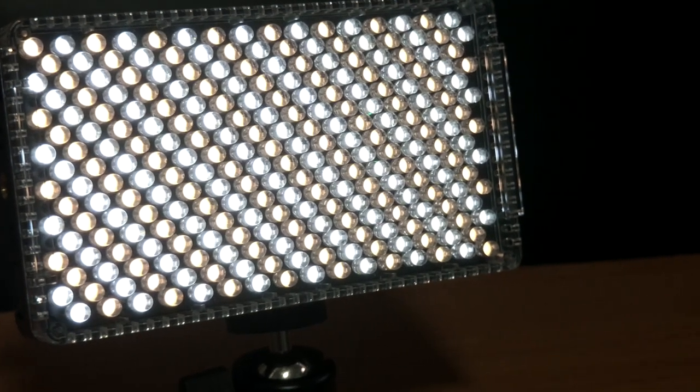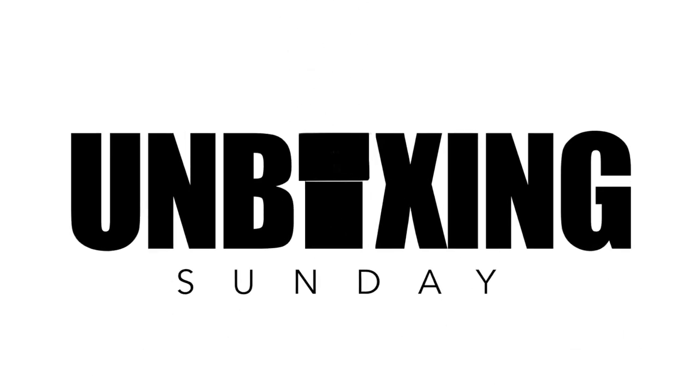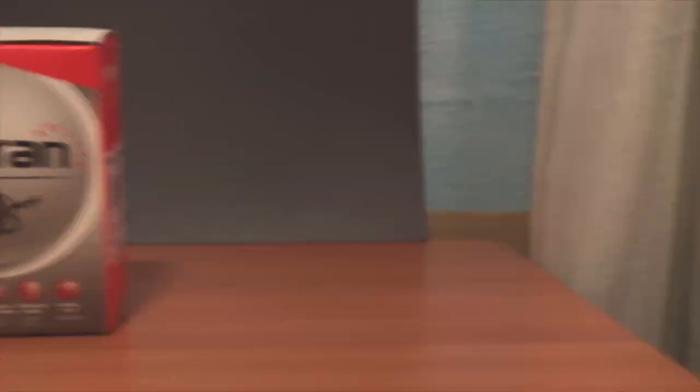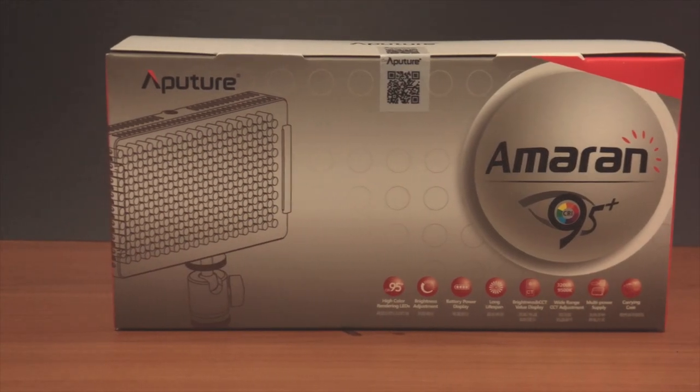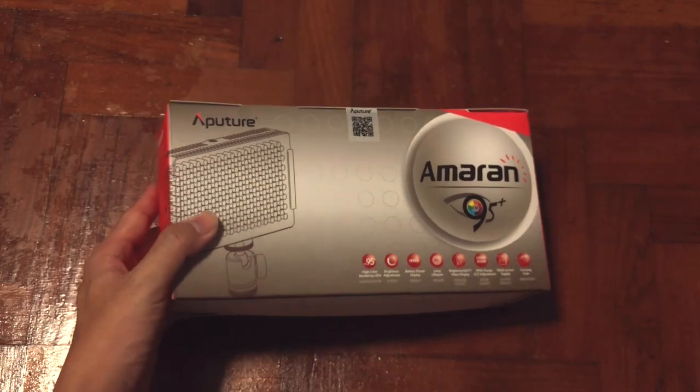Today it's all about lighting. Hey, what's up guys, it's me Mr. Kim here. Today I have another exciting unboxing for you — the Amara Series Aperture M7. Alright, let's cut short everything and get into the unboxing.